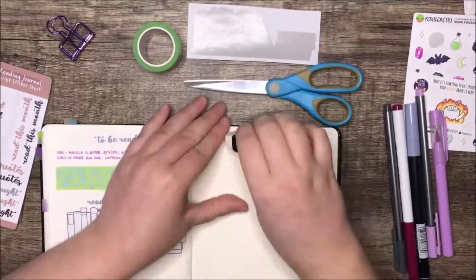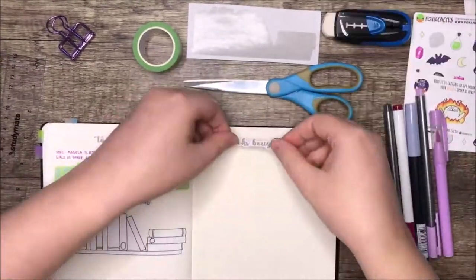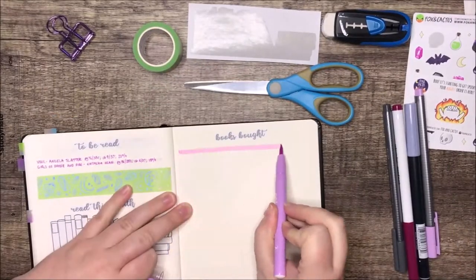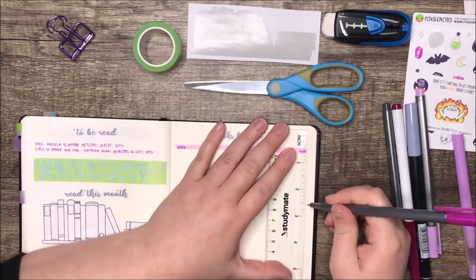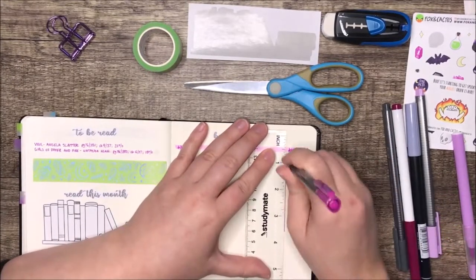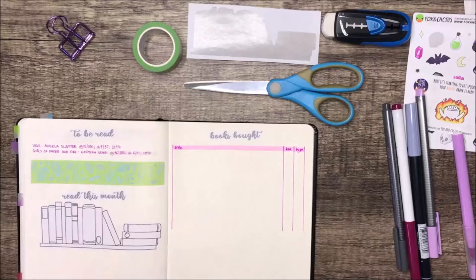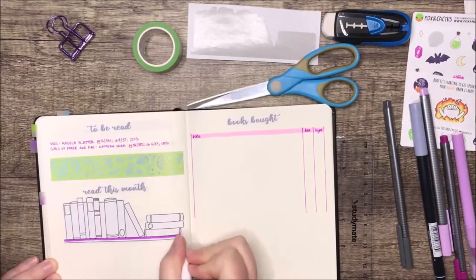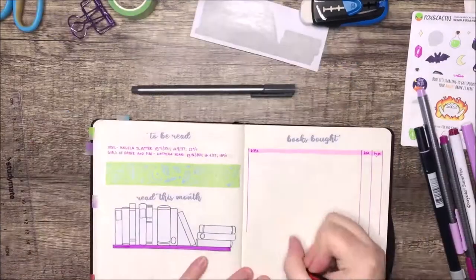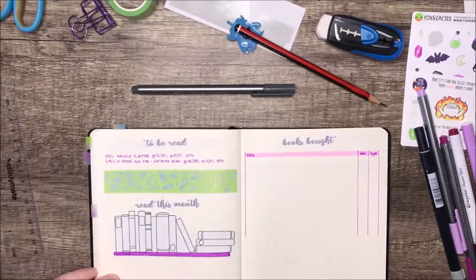That bookshelf sticker is by Planning by Prashanti — I'll link it down below. It's an Australian store, so you can probably only order from it if you're in this country, sorry. These are my general spreads I've been doing pretty much every month this year: my book haul on the right, then books I've started reading and want to finish this month — not that I probably will — and then books I've read in their entirety this month.